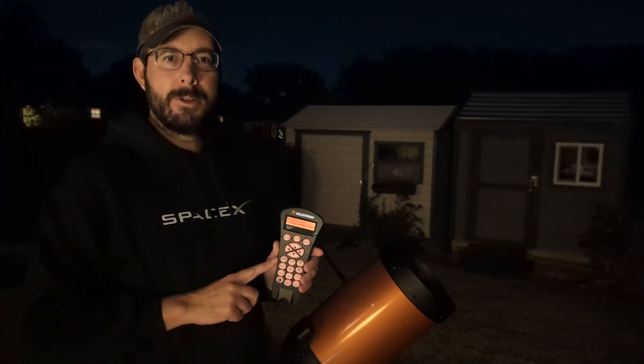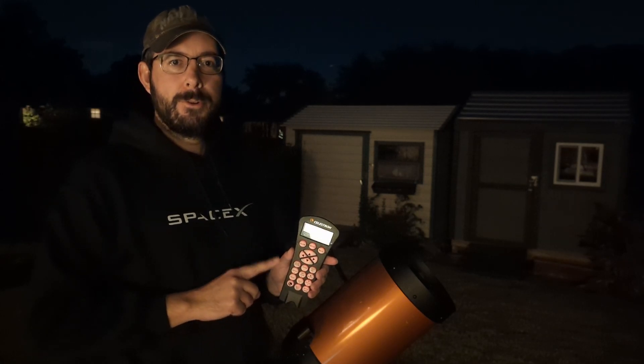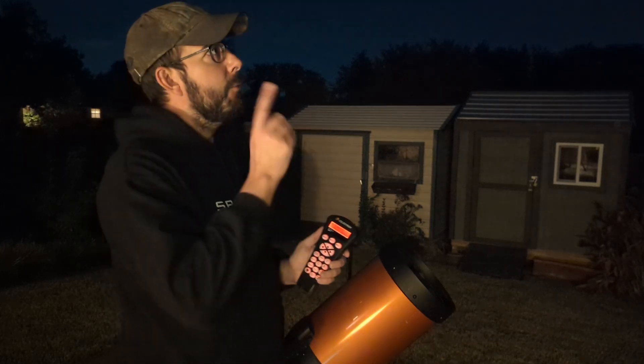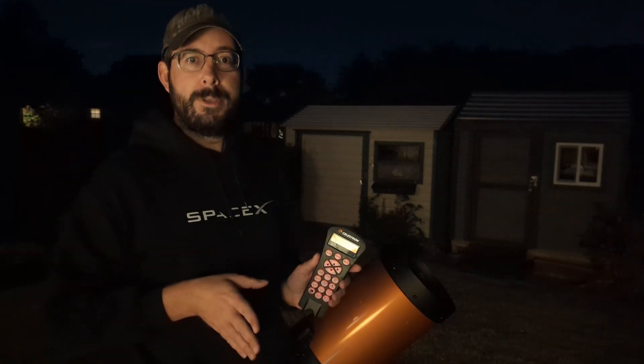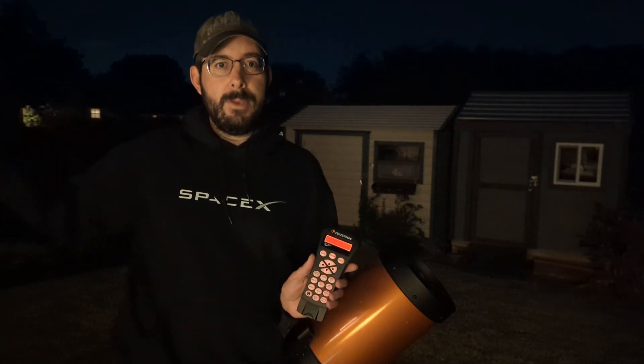One of the benefits of sky align is you don't actually have to pick which stars you're trying to find to begin with. You just point to three different bright, visible stars in the night sky. We have a couple out tonight, including Mars, Jupiter, and Saturn. The recommendation is to do two of them close together, then slew the telescope to the other side and align to a third star, which should auto-align the telescope without needing to know any star names.